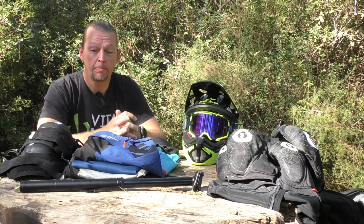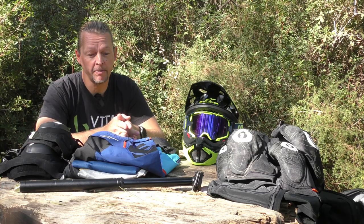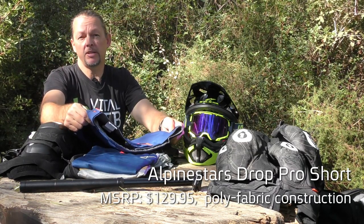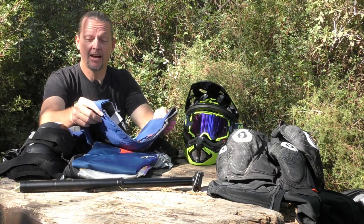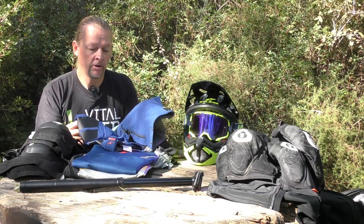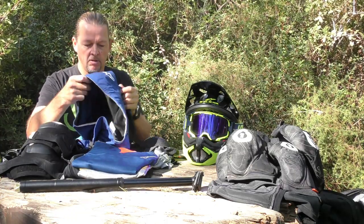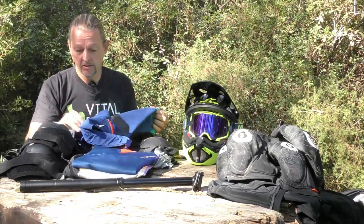Moving on to Alpinestars apparel, let's have a look at the Drop Pro jersey and short. If you're after going full enduro, this is about as enduro as it gets. The short is constructed with lightweight advanced fabrics and a tight, dare we say athletic cut — definitely one to reach for if you like spending your days climbing up the hill and getting rowdy on the way back down. It features lightweight material, stretchy yokes, adjustable waist straps, abrasion resistant patches on the hips, and a couple of zippered pockets.